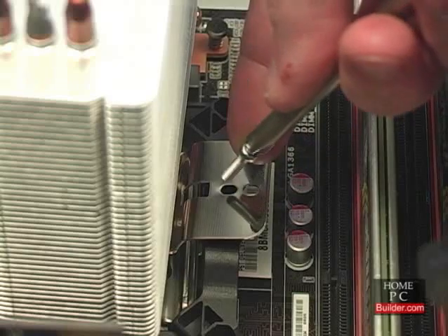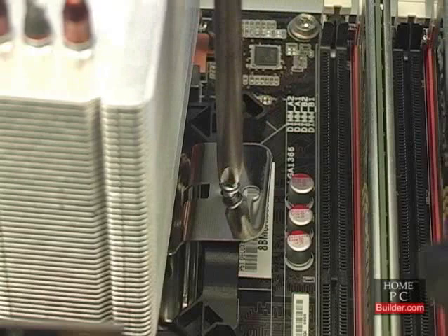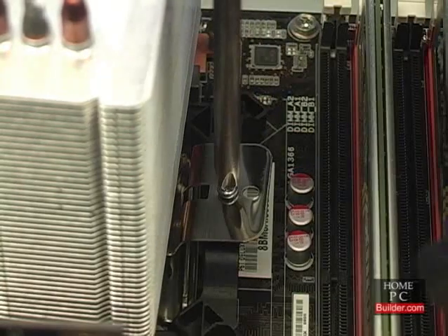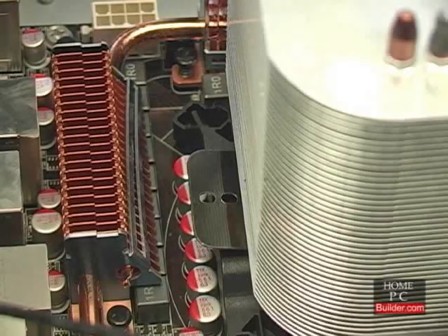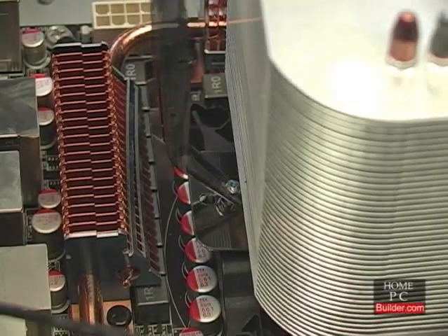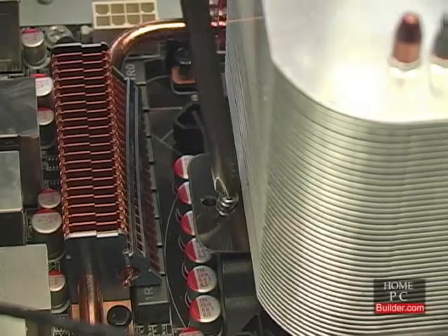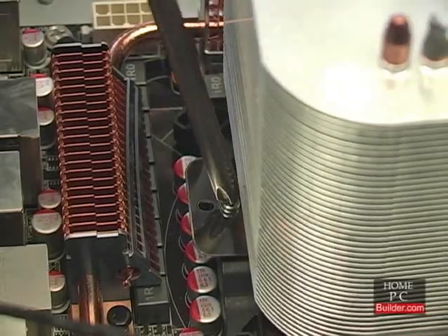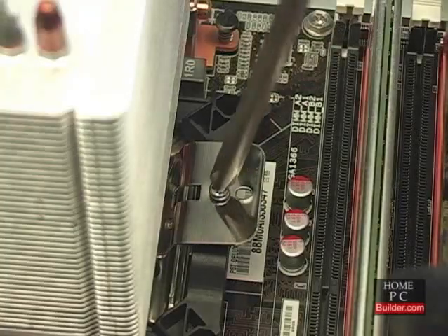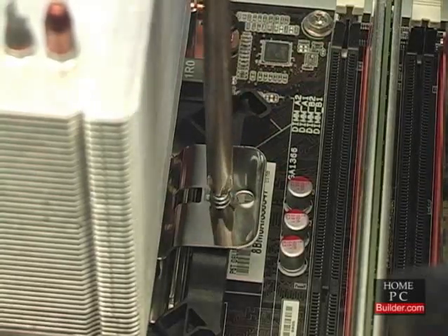On one side of the cooler, use your Phillips or plus screwdriver to pass the mounting screw through the hole in the cooler into the screw hole on the mounting plate. Get it started in the hole, but do not tighten it. On the other side of the cooler, do the same and snug down the screw. Then go back to the other side and snug it down. Neither screw will tighten completely — you just want to feel some resistance.